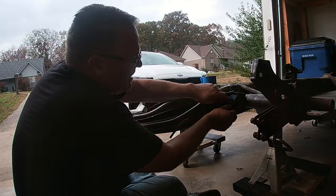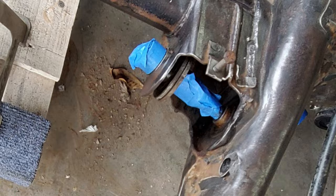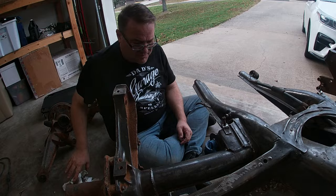Does anyone need some stock trailing arms? Then it was time to tape up sensitive areas like threads, clean everything off with some acetone to remove any grime left behind, and apply some self-etching primer.